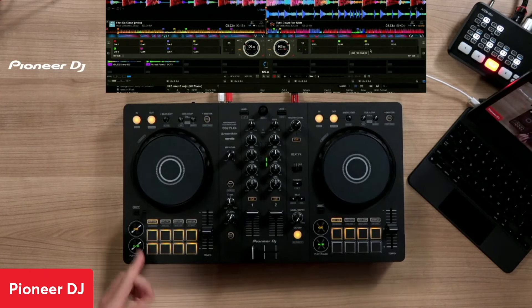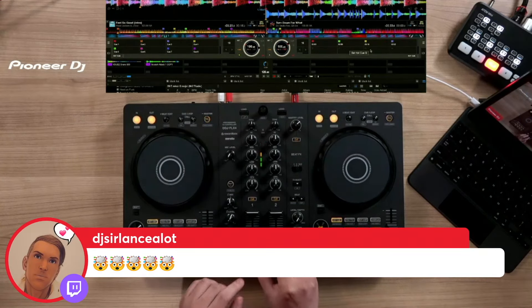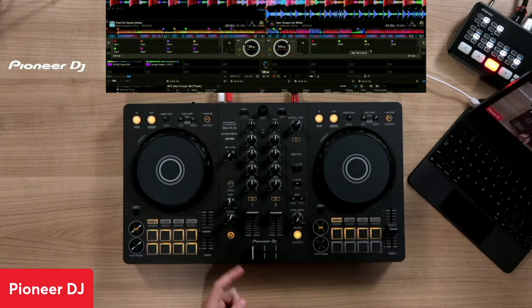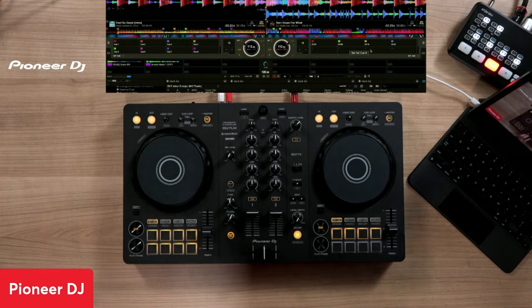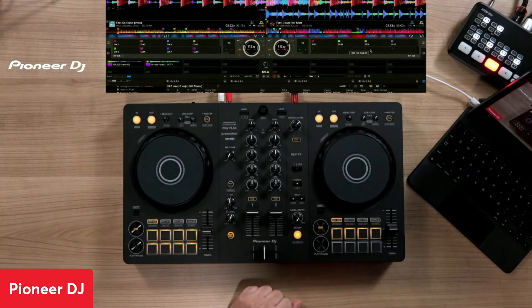If you listen closely, it also applies some EQ and filtering as you're moving the fader. And you have the option of using the crossfader or the channel fader. You can go into the settings and set one or the other, or both.